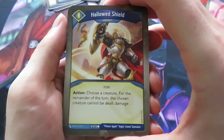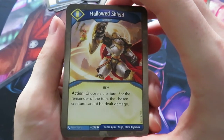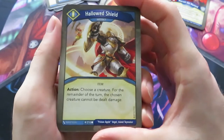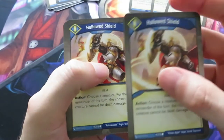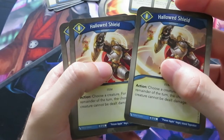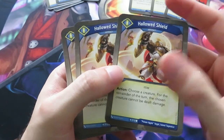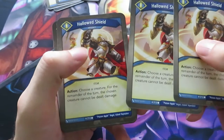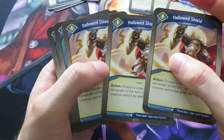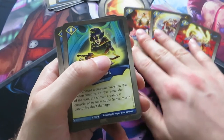Here we have a Hallowed Shield - it's an artifact action. Choose a creature; for the remainder of the turn, the chosen creature cannot be dealt damage. I think there was an action card like that in Call of the Archon. We actually have two of those Hallowed Shields - that's strong. And actually we have three of those. I think that's a little bit overkill but okay, we'll see what we can do with three of these artifacts while we only have three Sanctum creatures up till now.